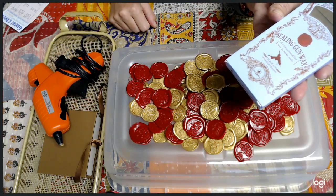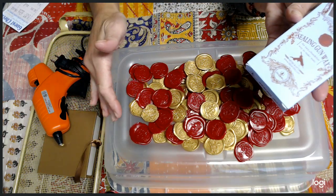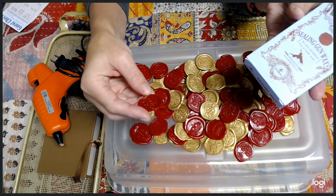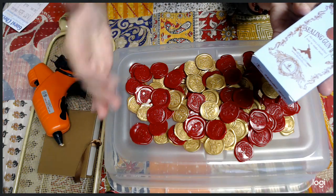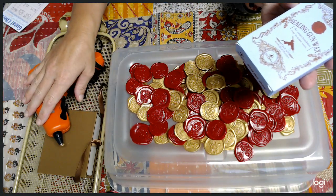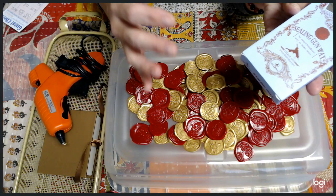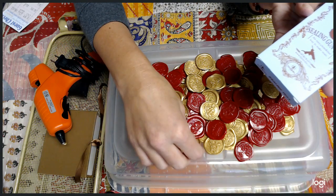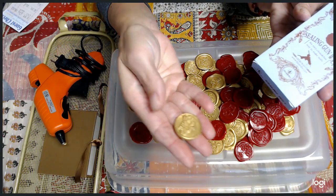I really wanted red, and it was actually the cheapest. I loved how red did as well as the gold. Gold was a little bit thinner when it came out of the glue gun. But the red — you get 12 large sticks for only $10.99. The gold, you get 12 sticks for $11.99.